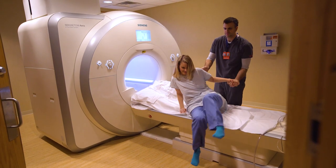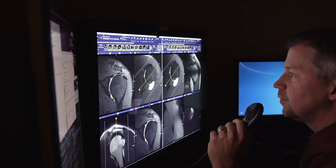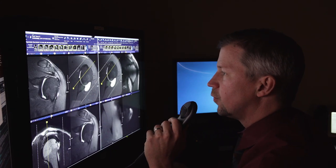The hard thing about all of imaging is we don't image pain. Patients come in with a symptom, they come in with pain, we do an x-ray, we do an MRI, and they say, where's my pain coming from? That's very difficult because the pain doesn't light up on the image. You have to find a structure that relates to the patient's pain.